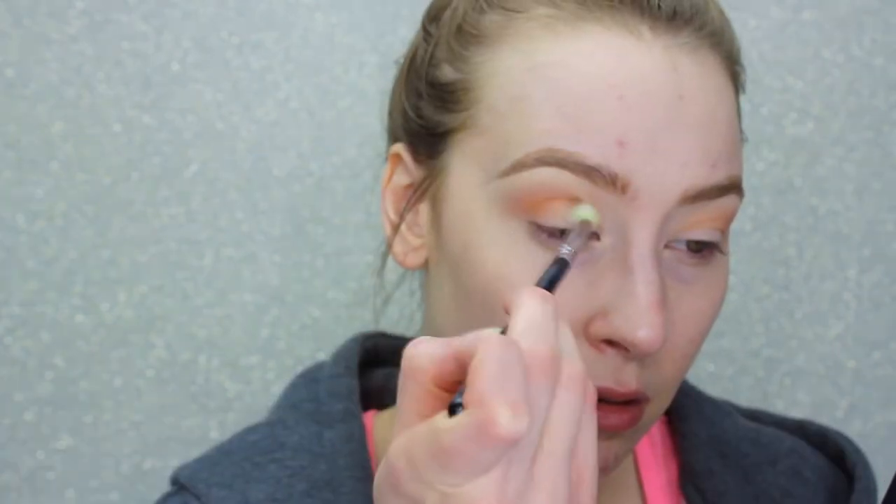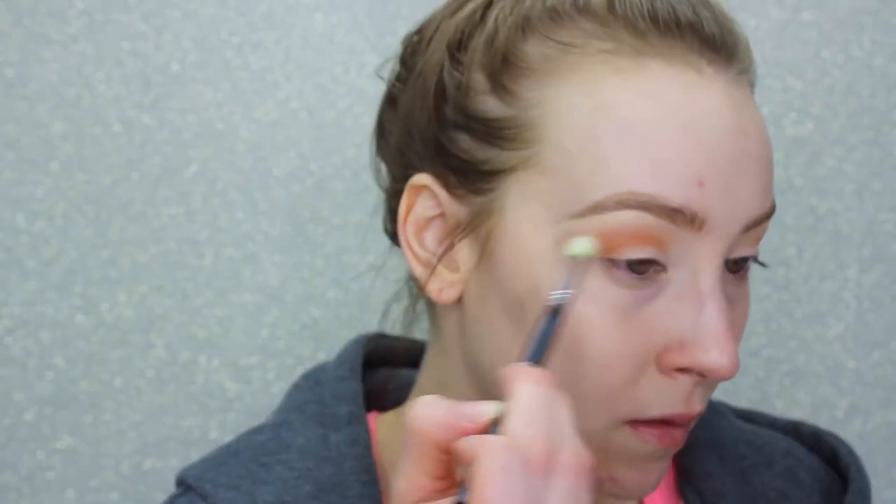I've been trying to do my brows more natural — it's just not what I'm typically into but I'm trying to work at it, so bear with me. Next I'm going in with a slightly darker, more warm brown shade and I'm going to tuck it a little more into the crease. For this one I'm using a Morphe M441.